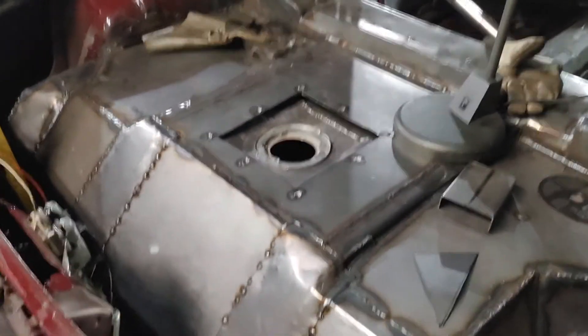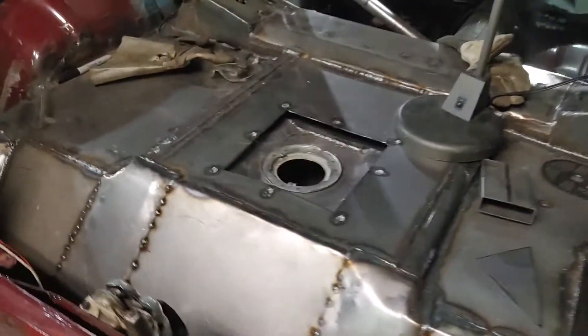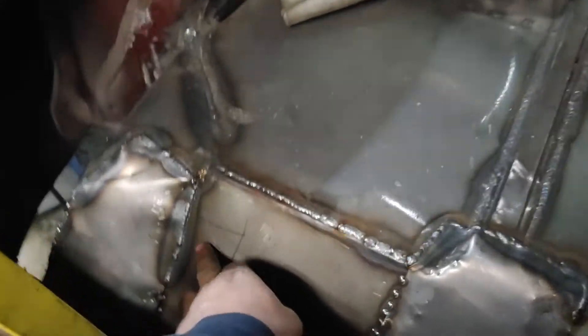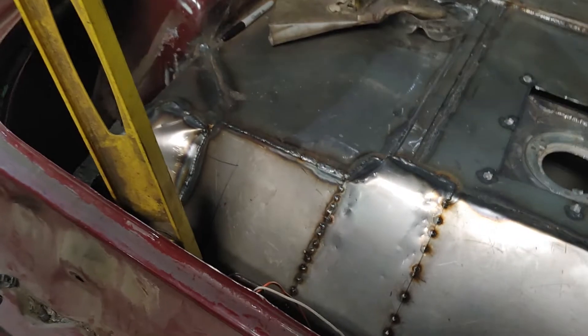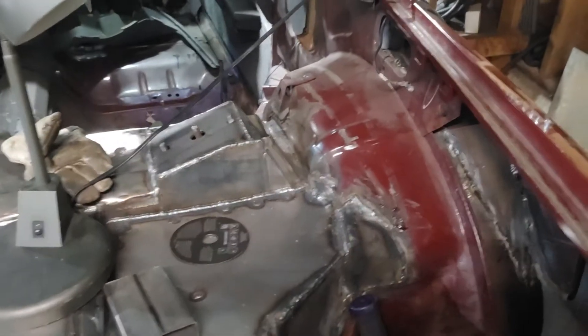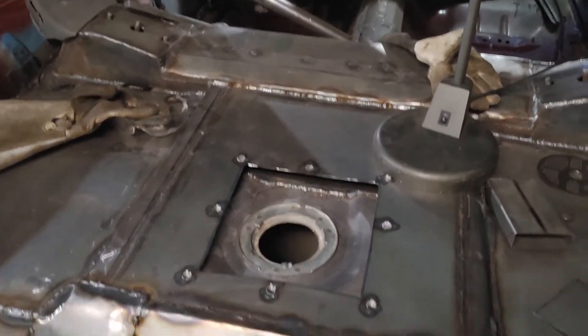We got the whole back section pretty much in — as you can see, we've closed it off. It's not exactly how it was OEM, that's for sure, and you're definitely gonna look back here and know something's off. We got an access panel here that we can open and close — that's to put the hose on for the fuel fill. Everything's closed in; she's pretty structurally sound now. I still gotta fill that top section and probably overlay a piece just to get more surface area contact.